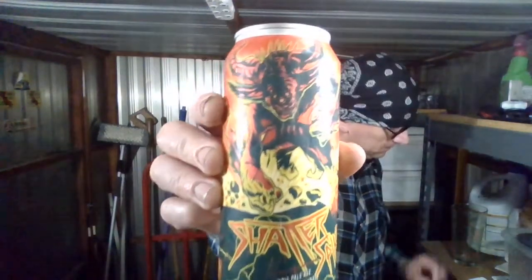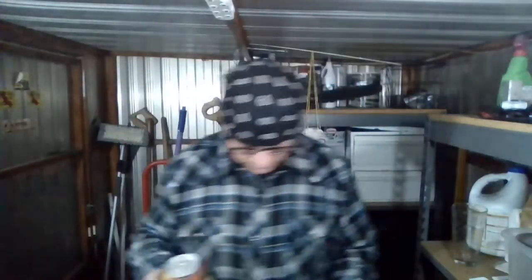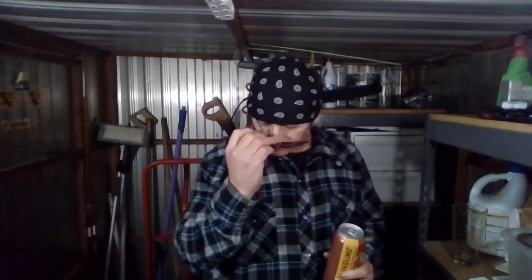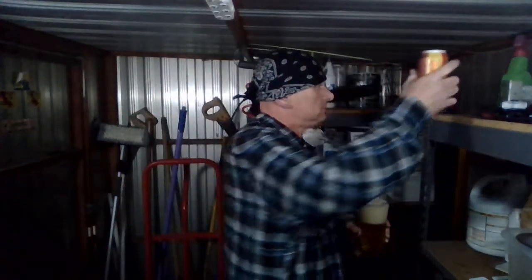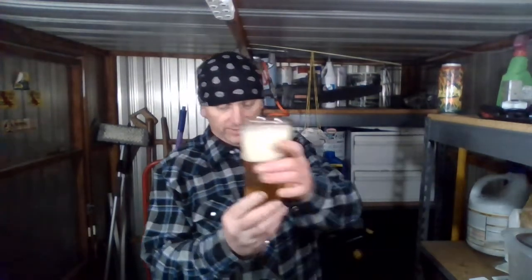That's what the can looks like. I've done some of their beers — pretty good, not bad. Let's crack it open and see what I've got here. It definitely looks like a west coast style. We have a huge frothy, creamy, foamy, bubbly, thick head. We have a slightly hazy amber color — lighter kind of amber.